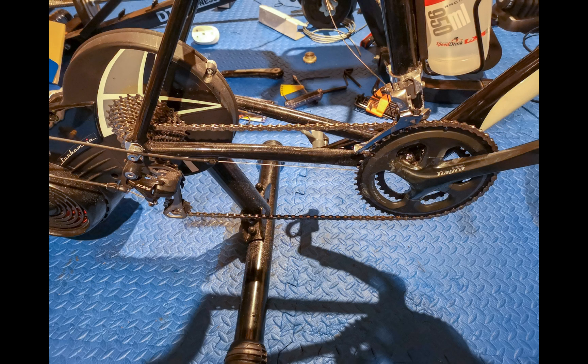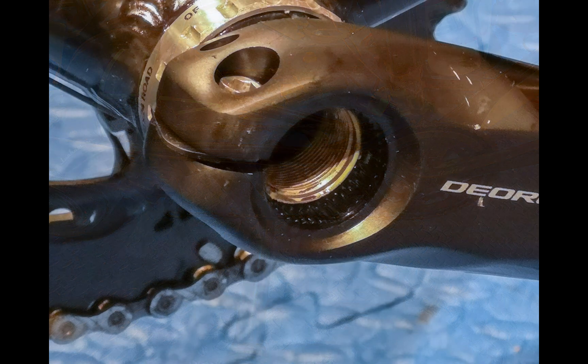I have to do this because the Power 2 Max uses the BB386 spindle and I can't attach the ROND or the 4i to that. So I've swapped cranksets, and now I can attach the ROND power meter. Because it's a mountain bike crank, it's increased the Q factor ever so slightly.